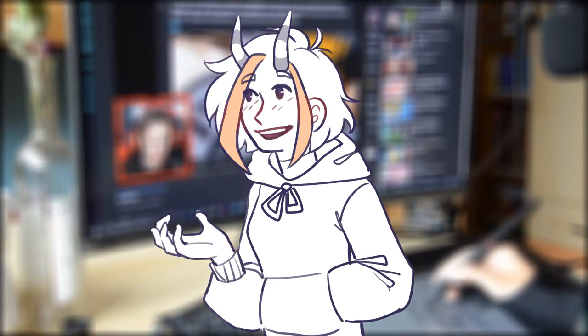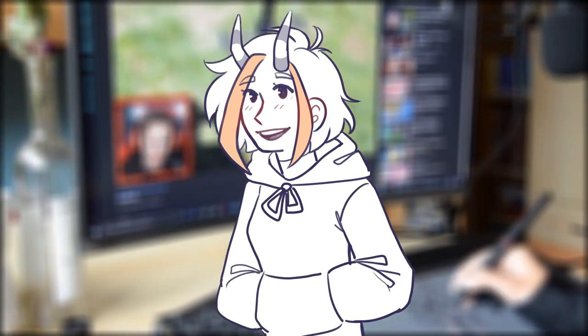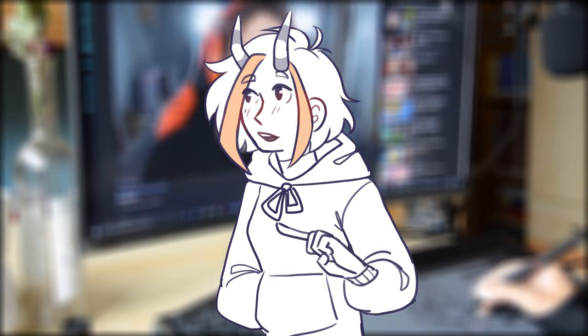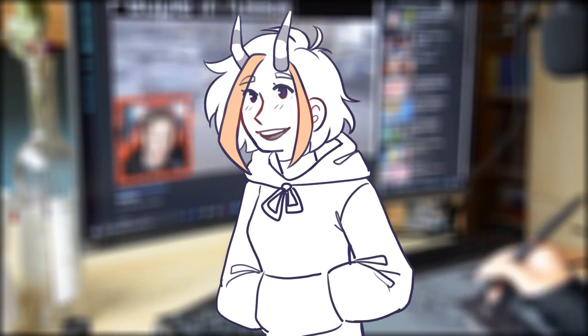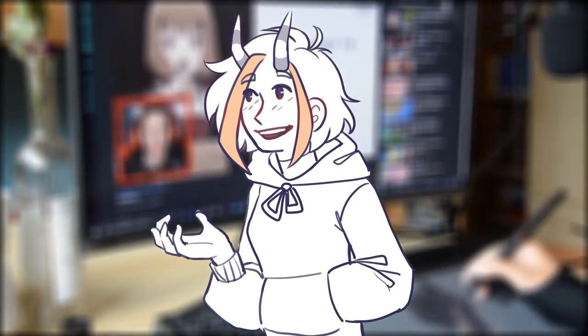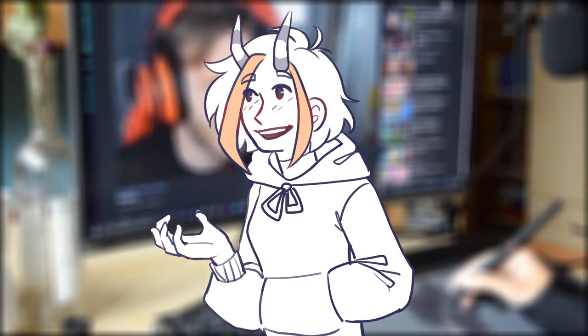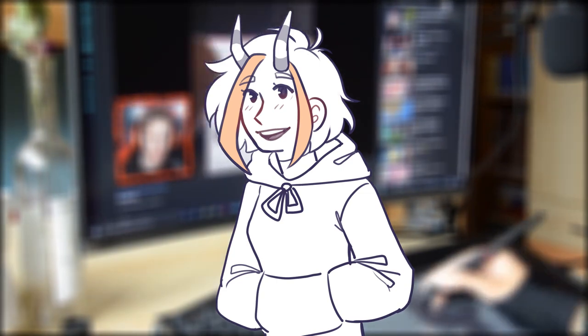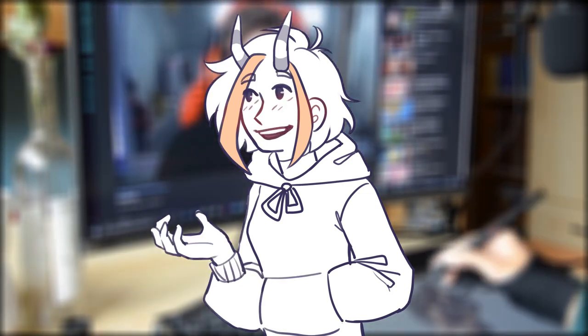I also got coupons from XP-Pen which is amazing — check the links below for more info about it. Before I start playing the speedpaint, thank you for watching this video. I hope you enjoyed it, and a huge thank you to XP-Pen for letting me review one of their tablets. Alright, that's it for me — enjoy the rest of the video. Bye!